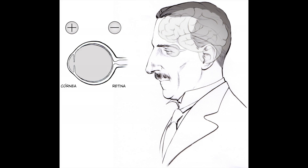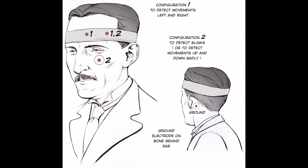But what is going on here? The eye is actually a dipole, with the front of the eye being more positive than the back of the eye. As such, when there are eye movements there are changes in the electromagnetic field surrounding the eye that we can detect through careful placement of electrodes.